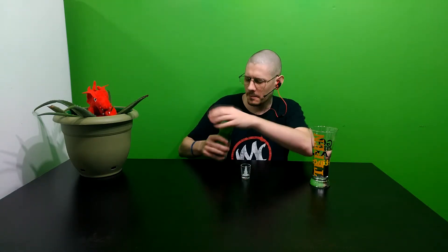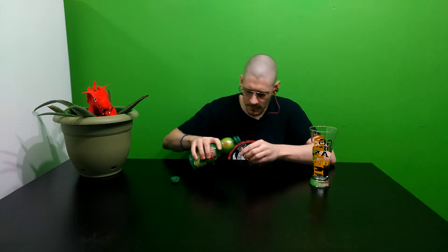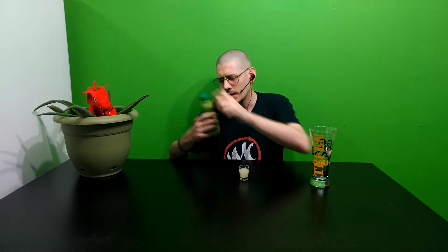Just to prove to you this is not watered down or anything, you can see the thick consistency of it there. That's probably at least as much, if not more, than what would be in a single lemon. I hope this is safe — I've never done this before.